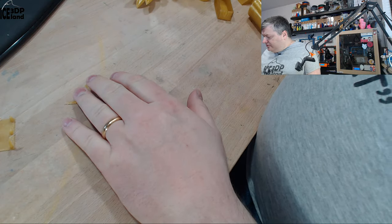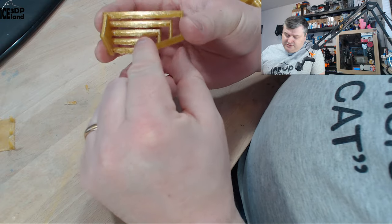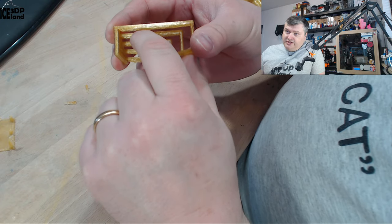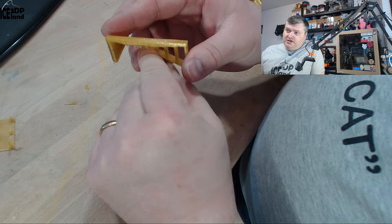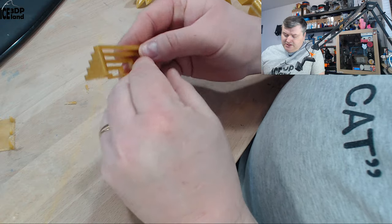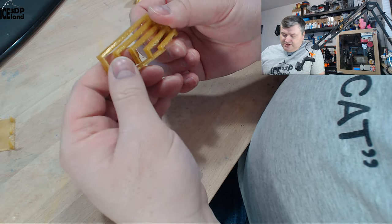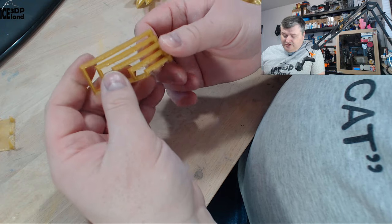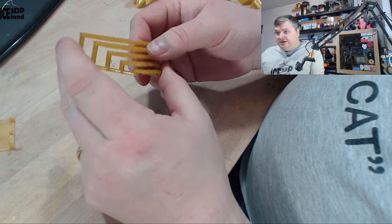Then I did a bridging test and it came out excellent. There was just a tiny string but otherwise all the spans were really clean with no issues. Bridging performance was excellent, and I was quite happy to see that because with PETG bridging can sometimes be difficult. This performed better than my normal PETG experience.